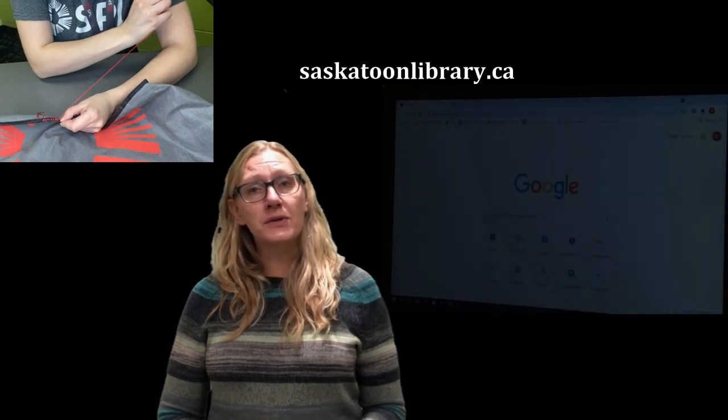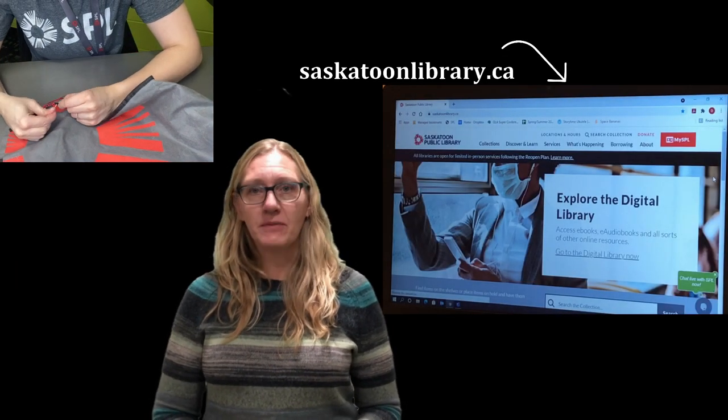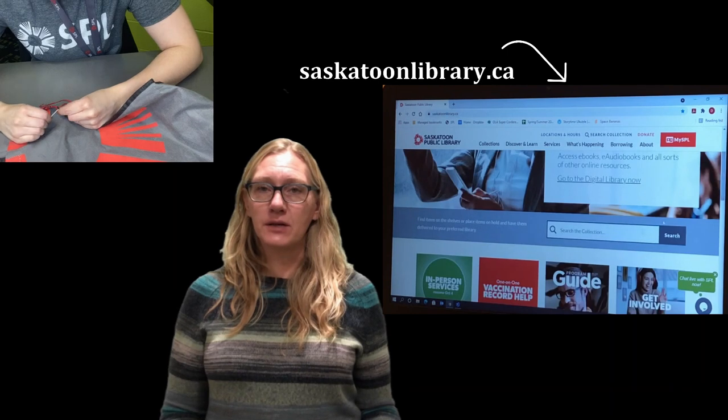I'd like to share a resource today on making low-sew or no-sew totes. Perhaps you have a tote that can't be repaired — Natasha's doing a great job at repairing one today, but perhaps yours is beyond that point. And so there are lots of options for you to make a new tote with things that you have around your home. None of the books I was interested in were in the library today, so I put a hold on some from out of town. You go to the Saskatoon Public Library website and search for the item you would like — I searched totes.